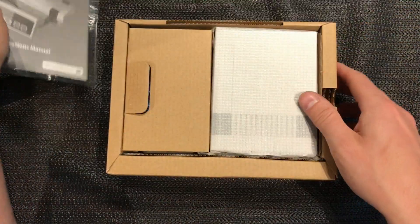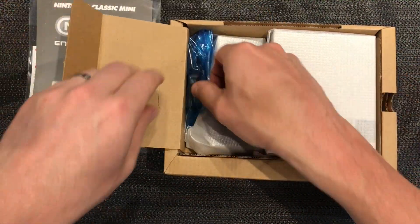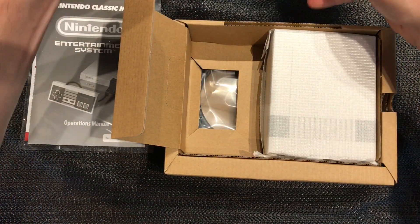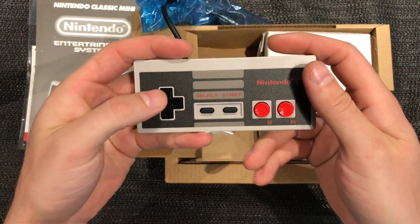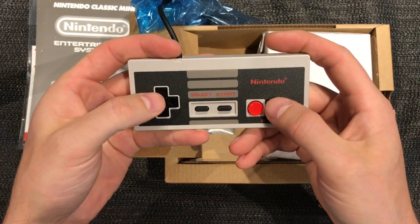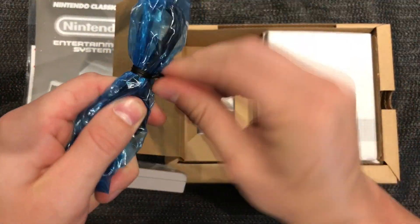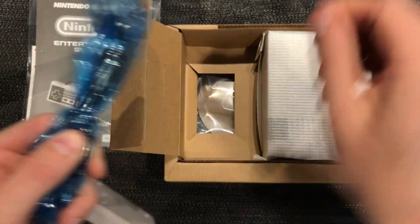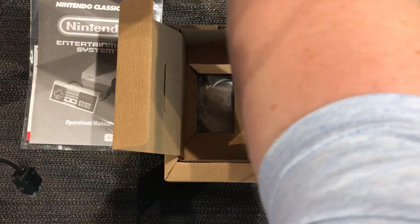Instruction manual which we'll keep, obviously keeping it in good condition. This is going to be the controller - wow, it's exactly like the original! That's really cool, feels like the original, that's amazing. Let's open it up. I want to keep all that packaging - I want to keep it all perfect.